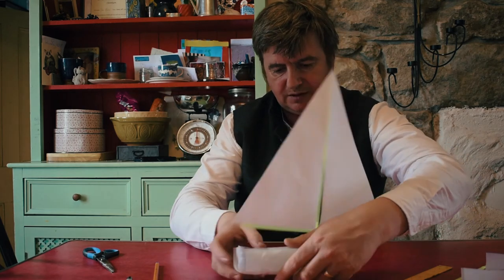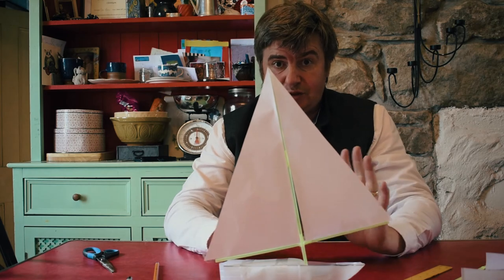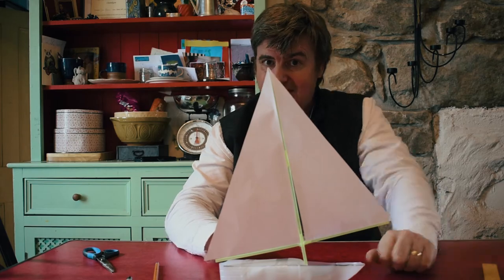And now, there we go, in place. So we're going to come back in the dark and see what it looks like with the lights on. Okay, speak to you in a second.